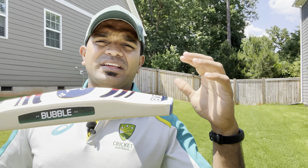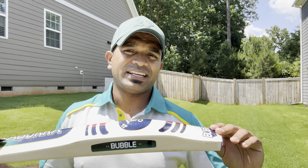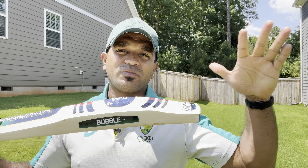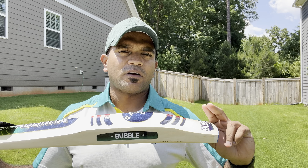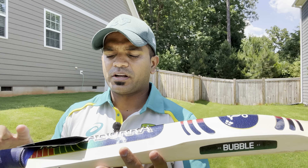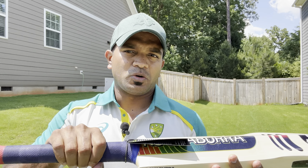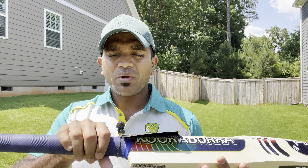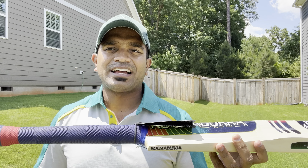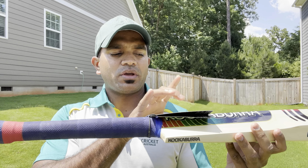The toe thickness in the Australian model was around 24–26 millimeters. I'm happy to disclose that on all bats landing in our store, the toe measures 29–30 millimeters — significantly thicker than what's offered elsewhere. The shoulders are also thicker. Every Kookaburra Bubble model comes with an oval handle at the bottom and a round handle at the top. This is also the first time Kookaburra is introducing a new grip called the KookaHex, which matches the sticker design.